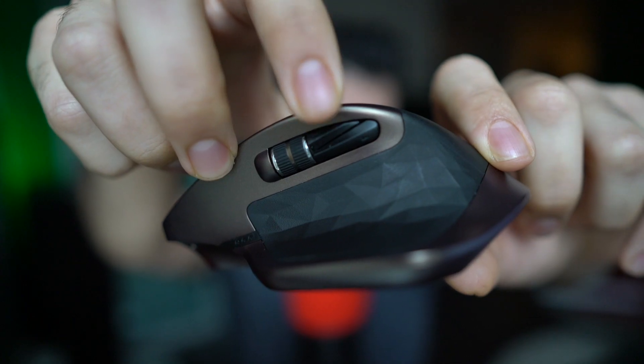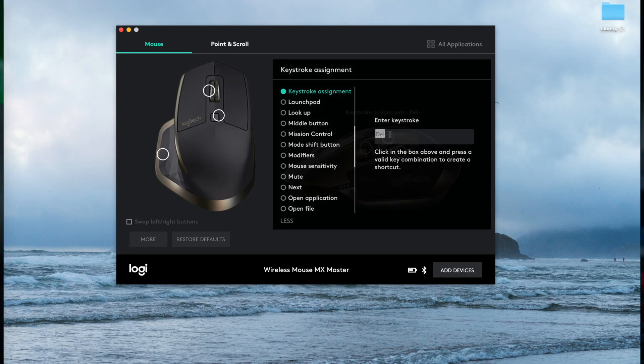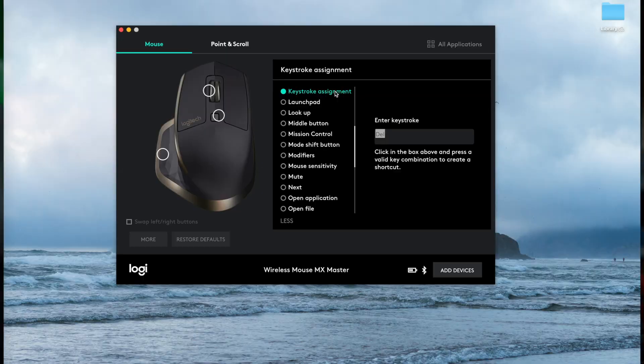And last up, the shortcut that I haven't seen any YouTuber cover is to program this button right here — the first top click button. You're going to make that your delete button, and I'm going to show you why.